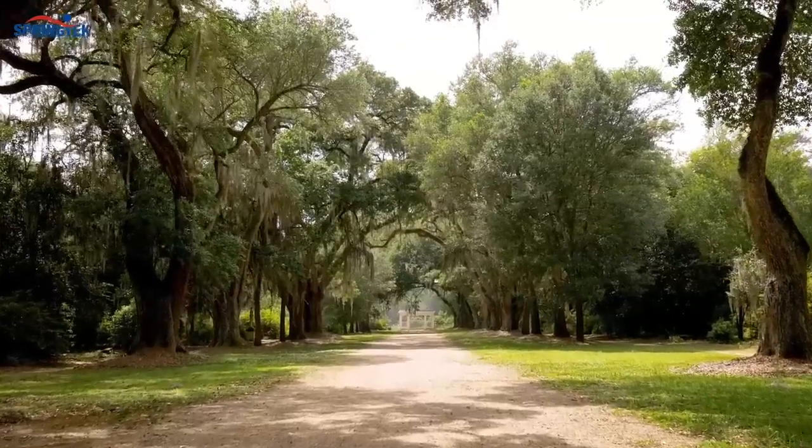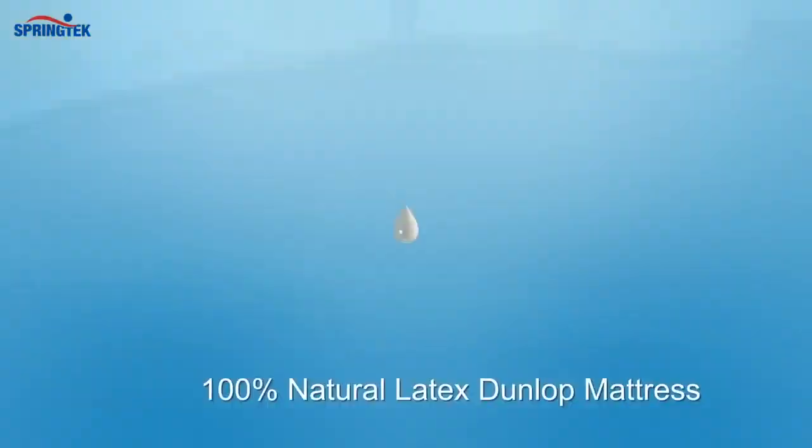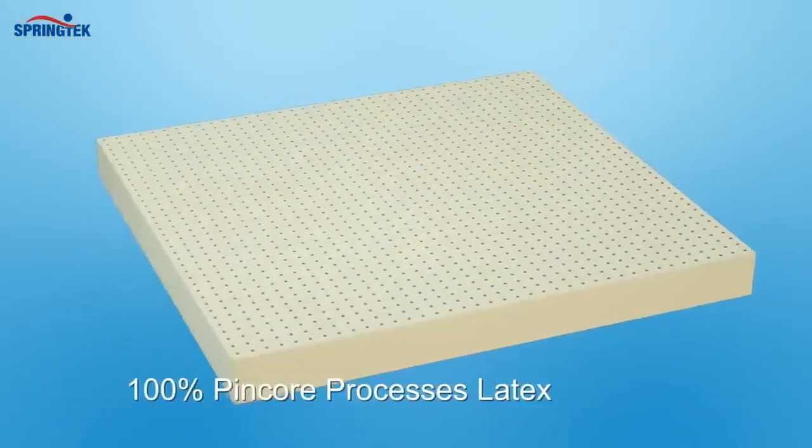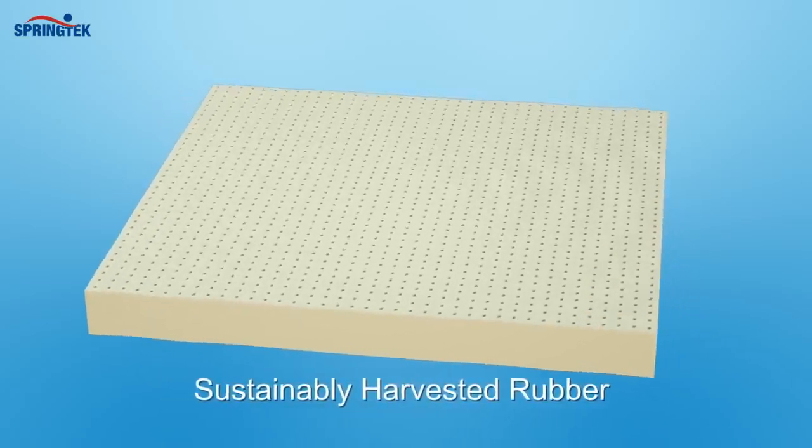Give yourself a natural recharge with Springtec 100% Certified Natural Latex Dunlop Mattress. Its 100% pin-cord Dunlop process latex is made from 100% natural, sustainable rubber.